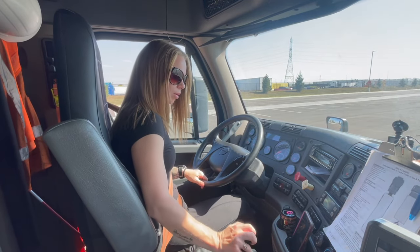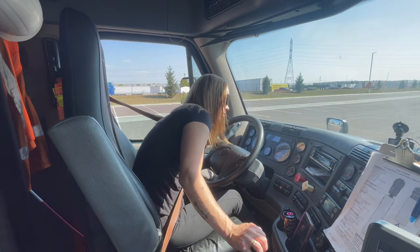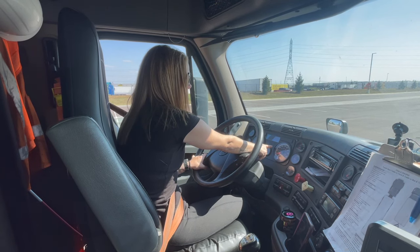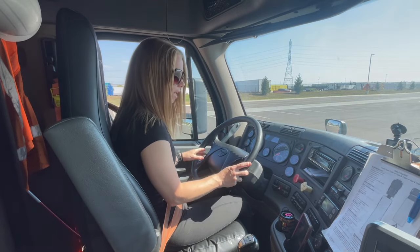Now I'm going to do a safe start. I'm going to fully depress my clutch, make sure my truck is in neutral, and turn the key to the right. I'm checking that the ABS lights here on the dashboard go on and turn off, indicating there's nothing wrong with my ABS. It will be here and on the rear driver's side of my trailer.